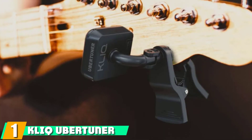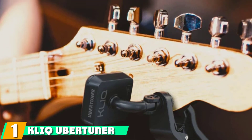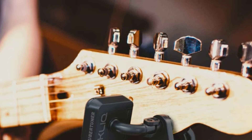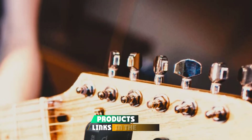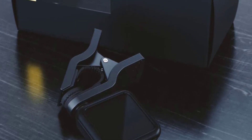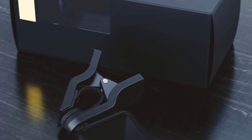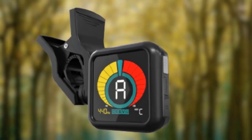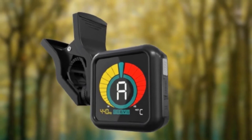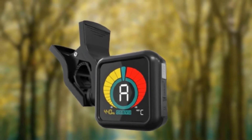At the first position of our list, we have the ClickUber Tuner. It's quick, accurate, and it stays put when you clip it onto your guitar's headstock. It is easy to use too, with a vivid screen that's easy to read even on the dimmest stage. The ClickUber Tuner ticks all the boxes for the best clip-on guitar tuner, with a 125-degree field of swivel and 306-degree rotation, so it can be clipped anywhere and adjusted for optimal viewing.